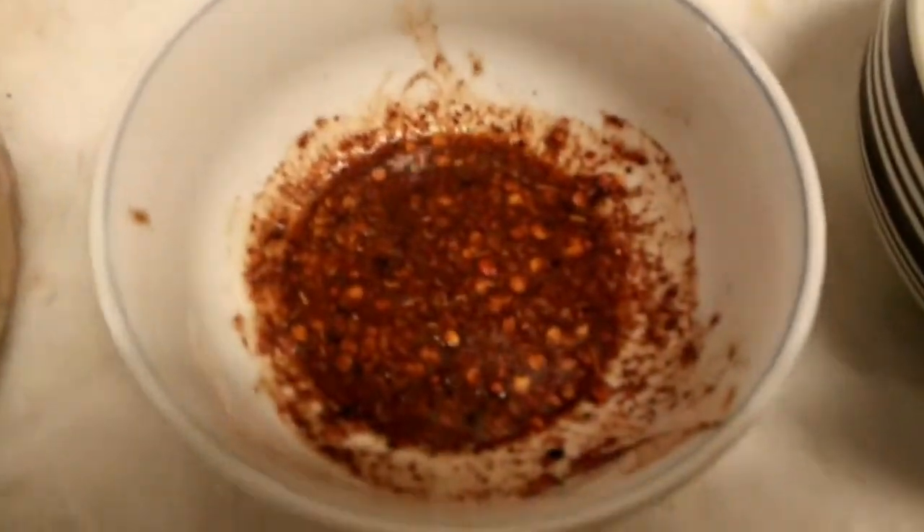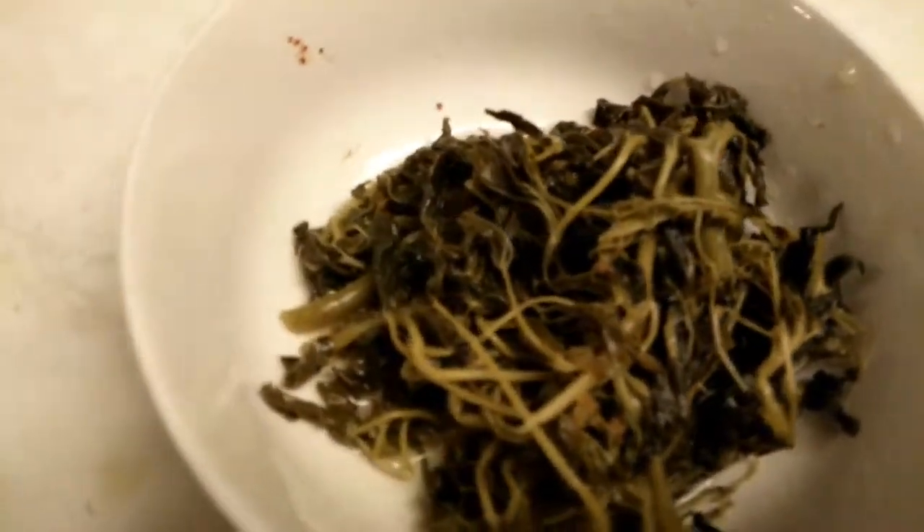Look what we already have on standby — we got some frog legs. Moving on, we have some tomkagai, coconut chicken, some namjik, and then some random veggies that probably aren't that good.